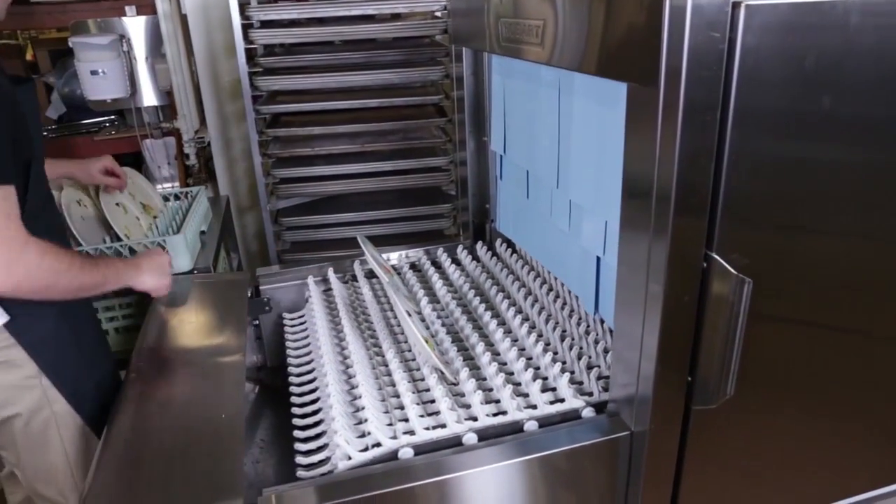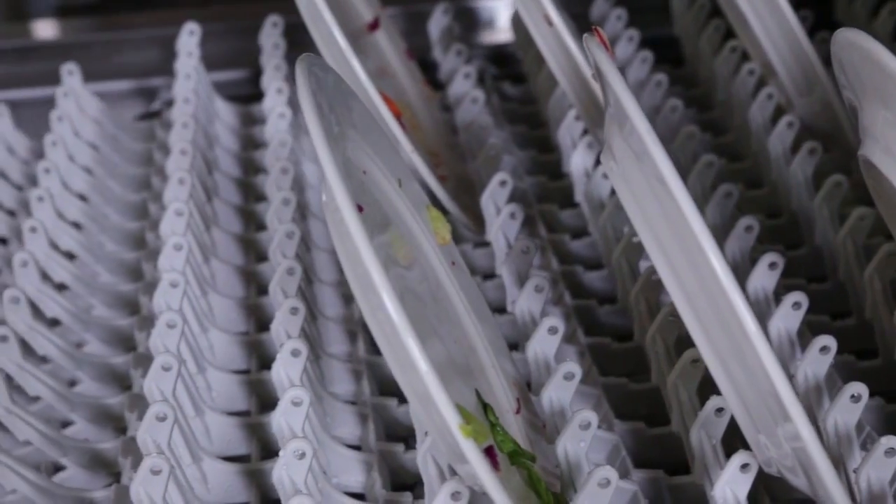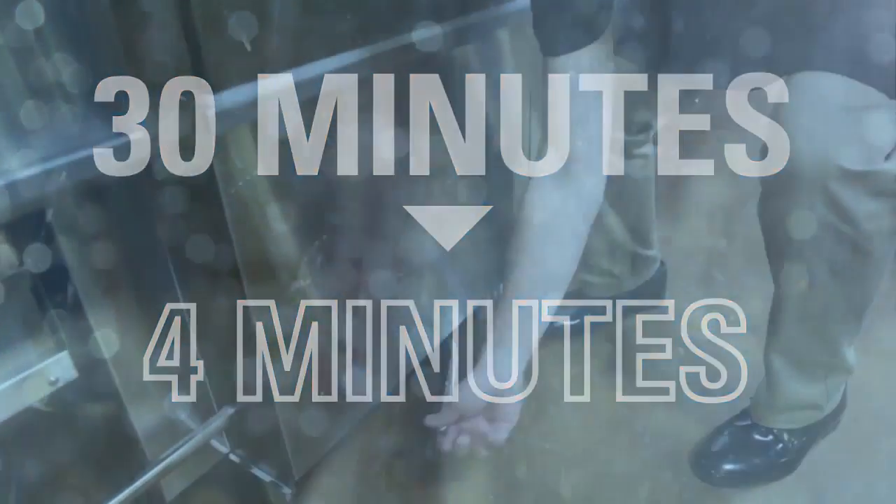The auto clean function included on the Hobart FT-1000 is an innovative way to reduce the time spent cleaning your flight type dishwasher, taking cleaning time from 30 minutes to just 4 minutes. To initiate the auto clean cycle,